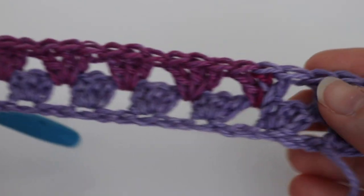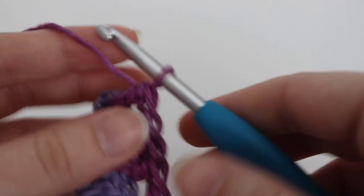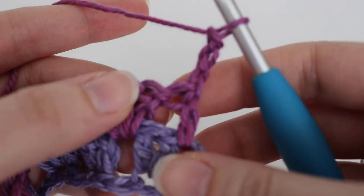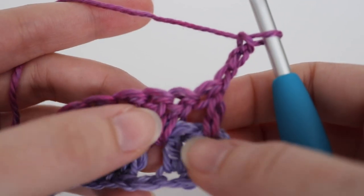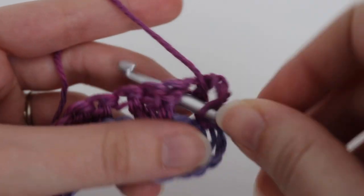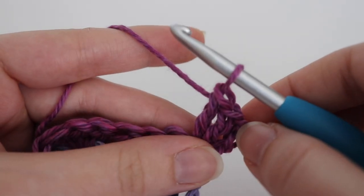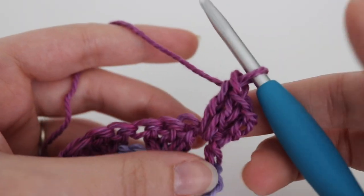Here is what row two looks like, and as you can see I already have a color change with my yarn — this is basically what the pattern is going to look like. For row three, you're going to chain three and turn. You're going to work two double crochets into the space between the double crochet and the three double crochet cluster. That chain three counts as your double crochet, so you work two double crochets in that space, giving you technically three double crochets at the beginning. Don't forget to move your stitch marker up to the top of that chain three.